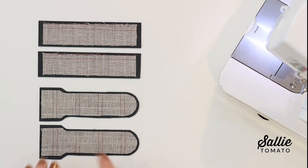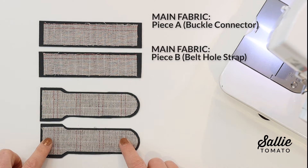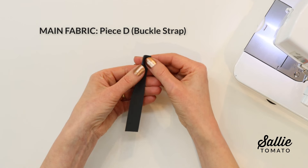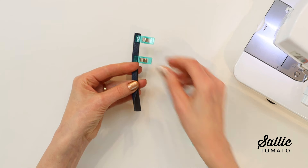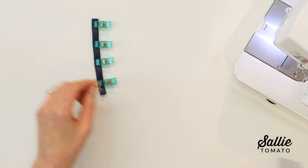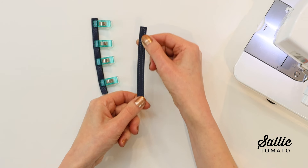Next, center and fuse the interfacing on the wrong side of the coordinating main fabric pieces A and B — that's your connectors and your buckle pull strap. Then prepare the buckle straps: fold your main piece D, the buckle strap, in half lengthwise, wrong sides together, and topstitch the long edges with an eighth-inch allowance. Repeat that same step for the remaining buckle strap.